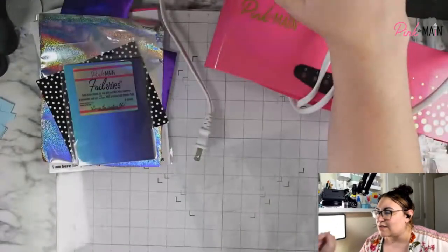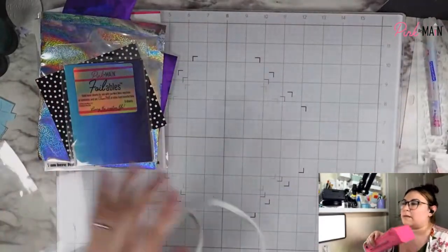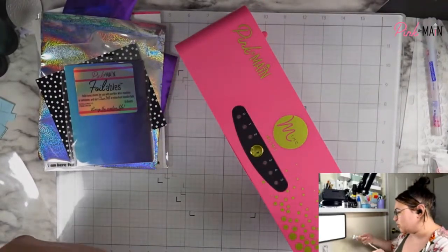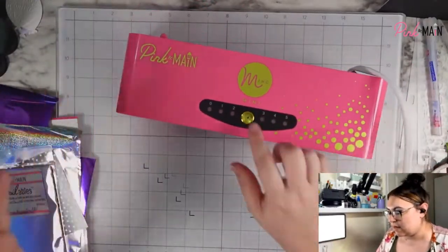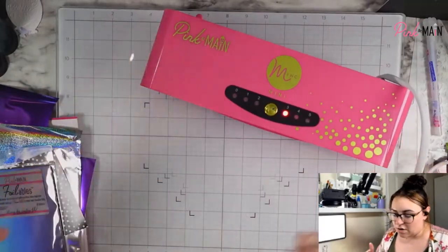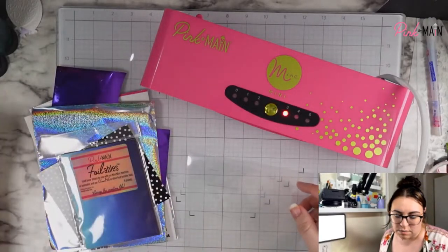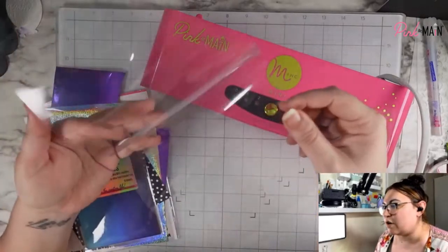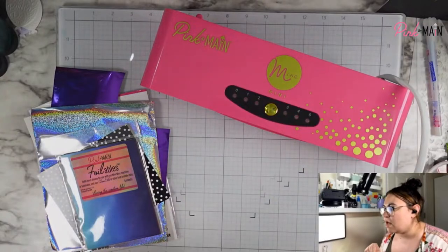All right, let's go ahead and switch over. We are going to plug our mini mink in. One of my favorite things about it is how fast it heats up, so I usually try not to plug it in before we start talking so you guys can see it in real time. We're going to set it to three. Later on we'll probably lower the heat a little bit because we won't need it to be super strong when we're looking more for pressure than heat. I do have my carrier sheet here, so we're going to want to make sure we're using that.